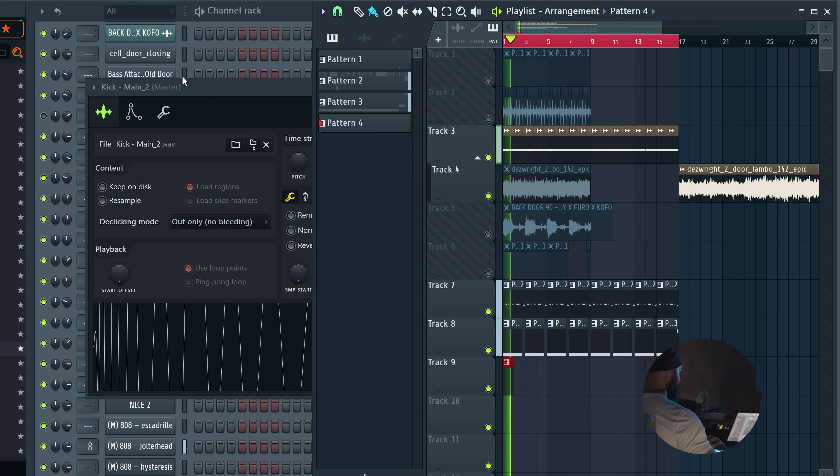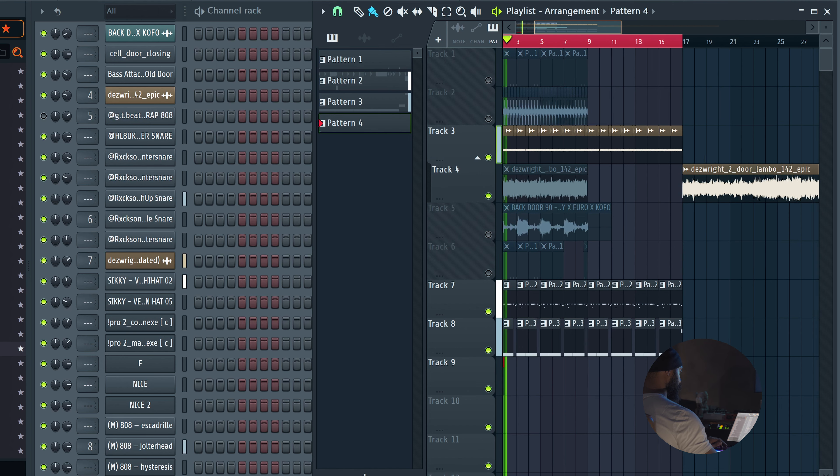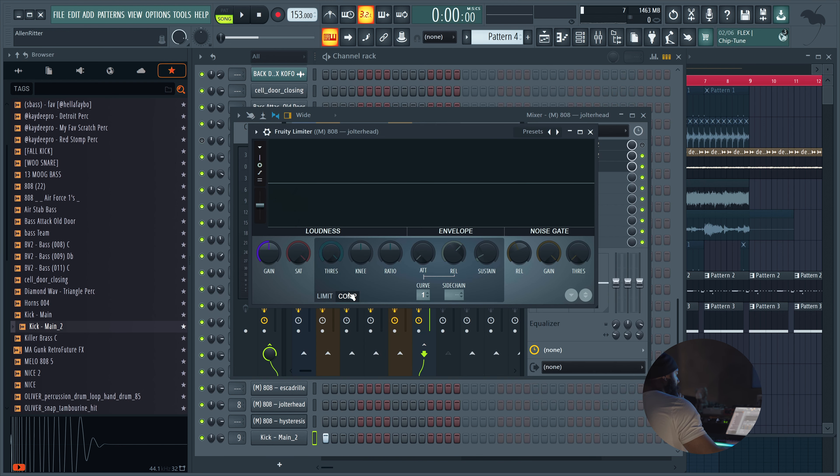I think it sounds okay. I need to really put headphones on so I can see where it's at. I don't know if the 808 is hitting or not. I can't tell. I hear it sounds good, but I don't know if it's going boom or if it's going boom. That's that limit — I don't want it to be limited. Maybe it's that hard clip.